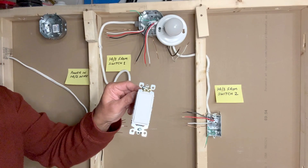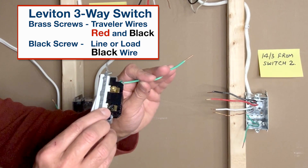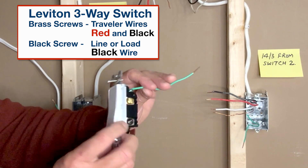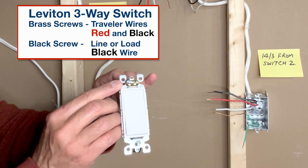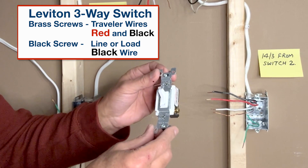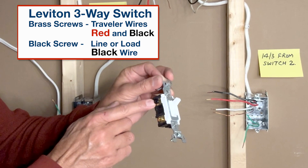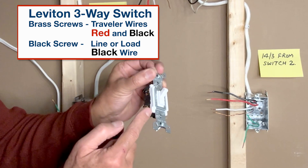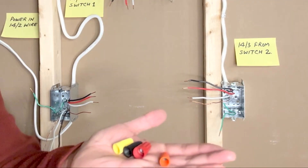For this video I am using a Leviton Decoro style three-way switch. The black screw or black terminal is where we connect the line or load wires, and the brass screws are where we connect the traveler wires. This particular switch has a self-grounding strip on top. You can also use a traditional toggle-type three-way switch to maintain consistency in existing wiring. These two brass terminals are for connecting the traveler wires.